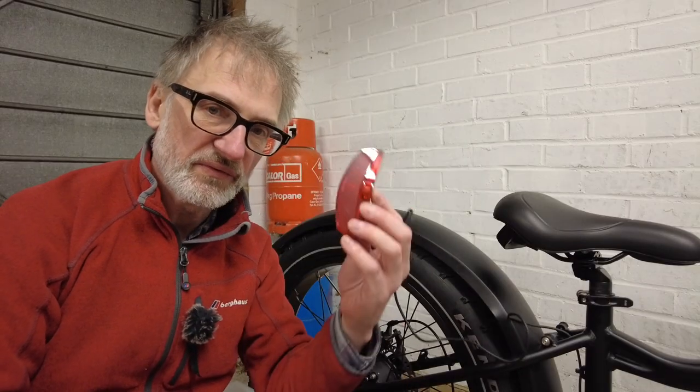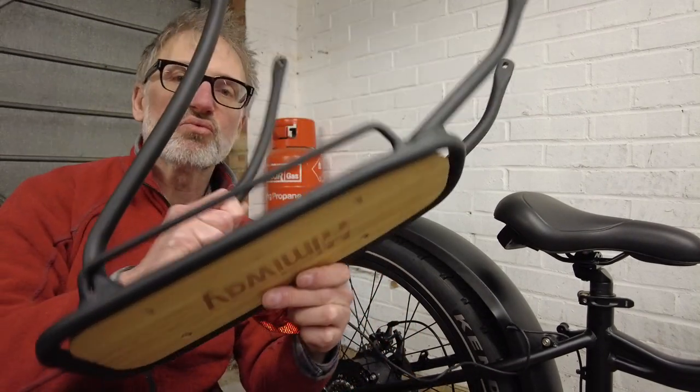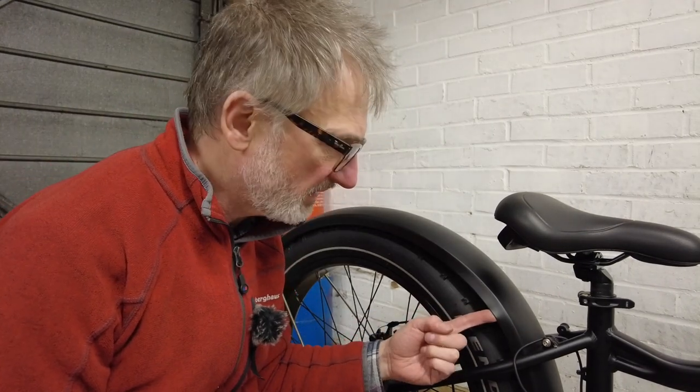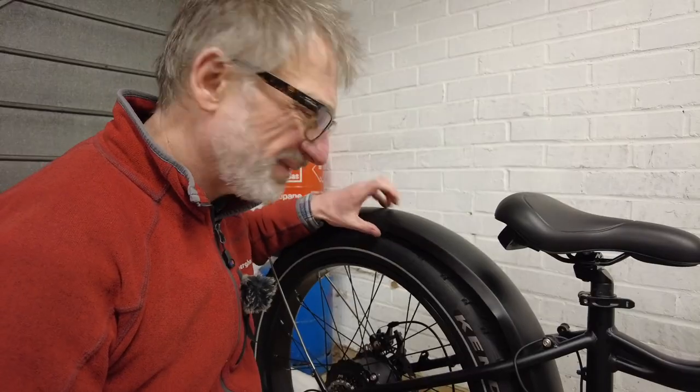Next I've got to fit the rear light into the rack and then fit the rack to the bike. I noticed this while I was unpacking — just there where my finger is — there's a dent in the mudguard. The mudguard feels plastic.